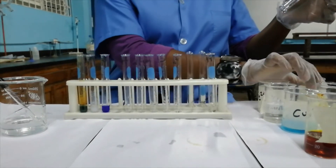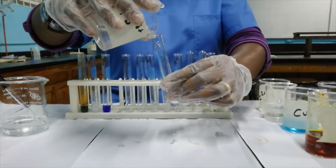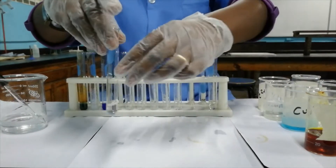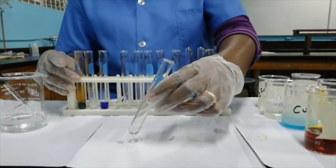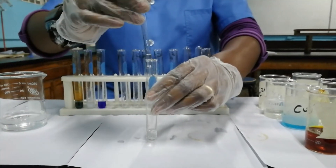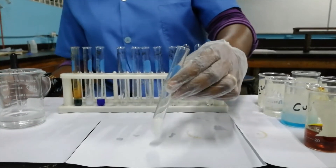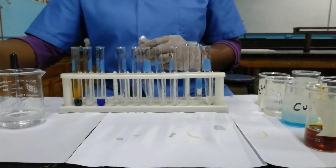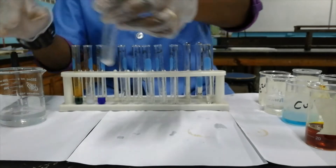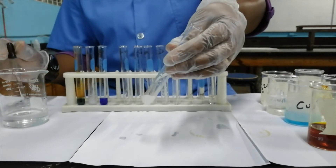Now we're testing the Pb²⁺ ion. If we add aqueous ammonia to the Pb²⁺ ion, we get the formation of a white precipitate. If we pour off most of that precipitate and try to dissolve it in excess aqueous ammonia, it is insoluble.